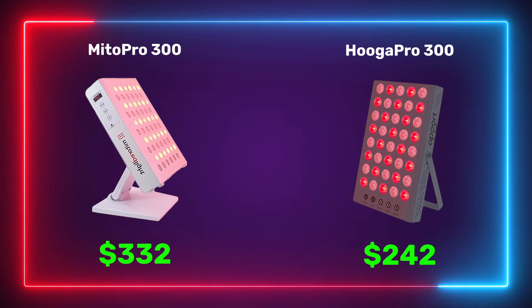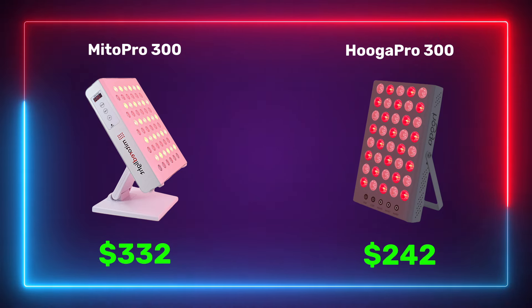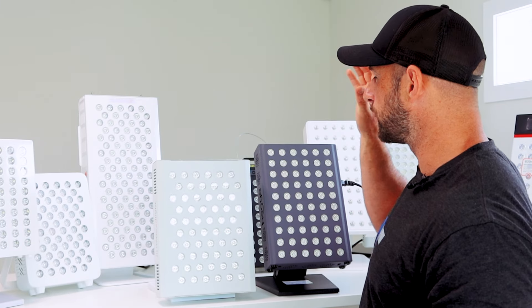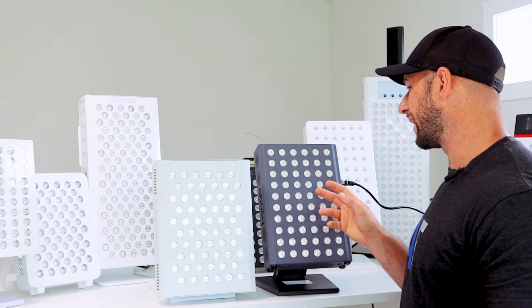Now I want to do a head-to-head between these two panels, keeping value and price in mind while also looking at warranty, power, and features. There's a $90 price difference: the Mito Red Mito Pro at $332, and the Hygge Pro 300 at $242. Both have free shipping in the States and both cost about $80 to ship internationally. So it really comes down to: are you better off spending $90 more for the Mito Red, or saving that $90 and going with the Hygge?